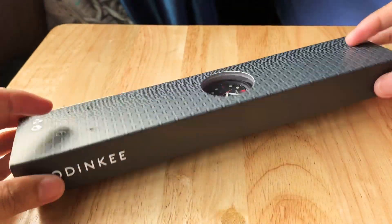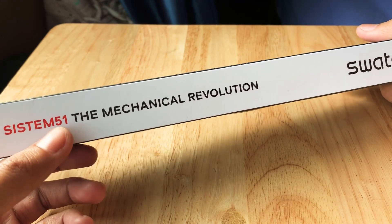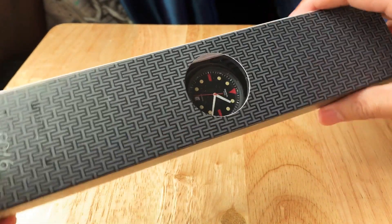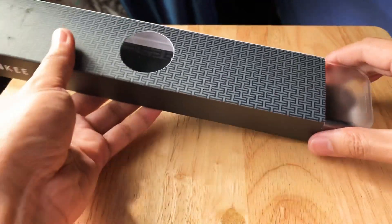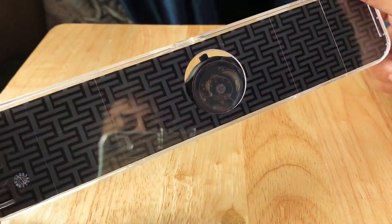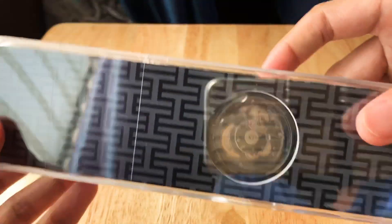It comes with this very simple but customized box. It says System 51, which is the line of the watch. They've customized the color of the box, and it has a little peephole to see the design of the dial. Now you can see the watch inside the watch case — there's another peephole here where you can see the skeleton or the movement of the watch.